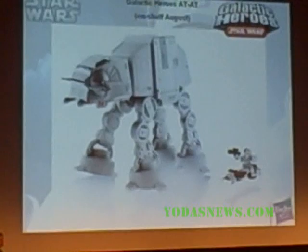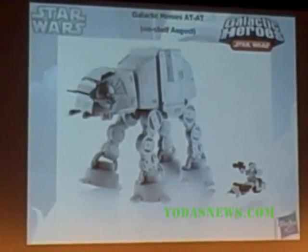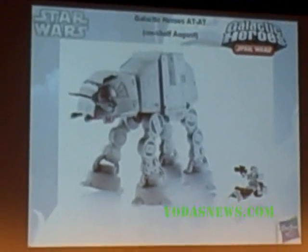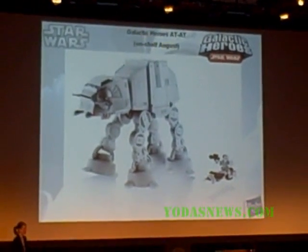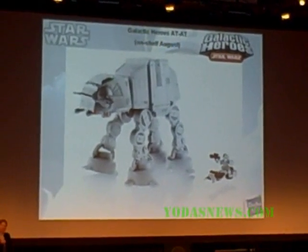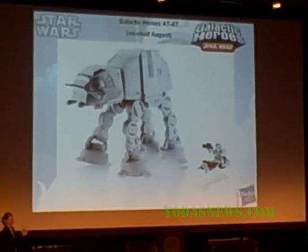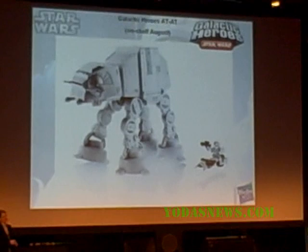And then we'll make room for the baby brother version of the AT-AT. Big kids will get theirs, and then the little kids are going to have it too. The thing is adorable and it's got electronics in it, a poseable head, it pops open so you can play inside, and it has a speeder bike as well.